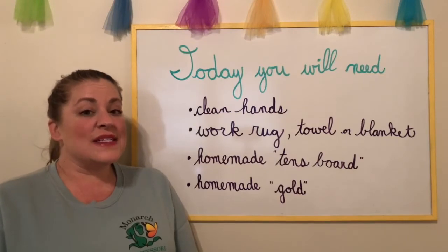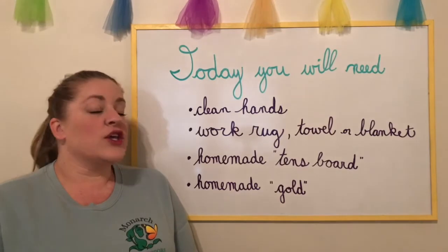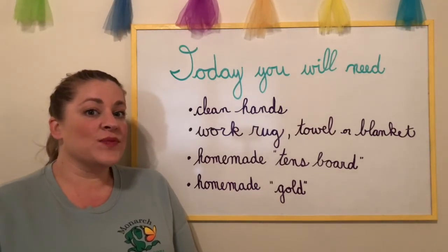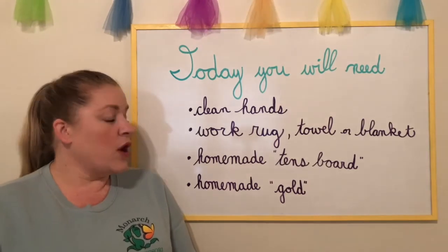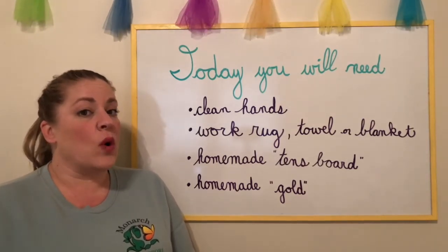Hi friends! Today you will need clean hands, a work rug, towel, or blanket. You're also going to need your homemade tens board and your homemade gold.